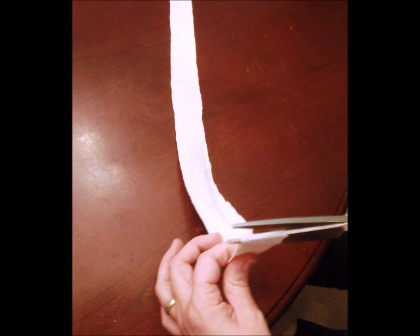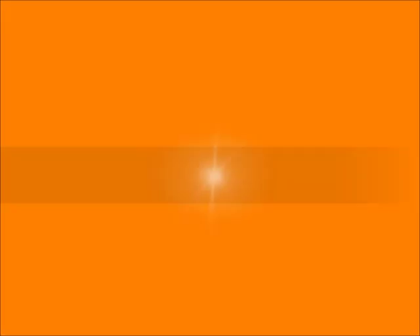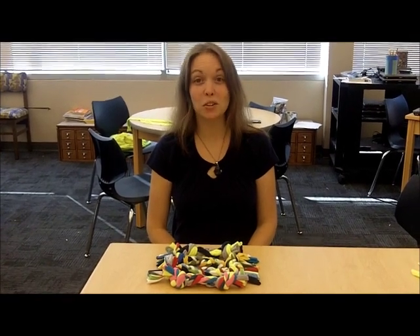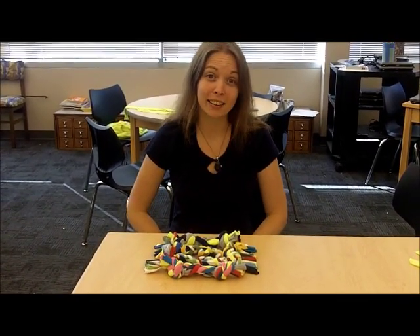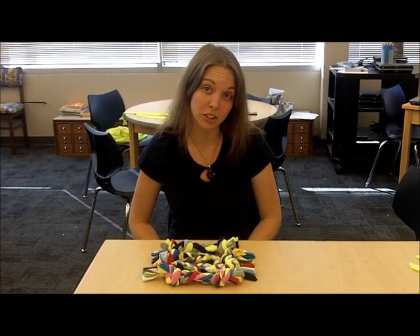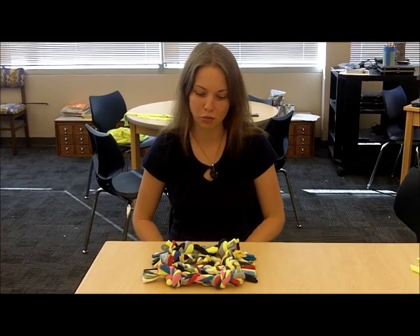In the next part, Ms. Durant will demonstrate how to braid the different pieces of t-shirt to make our finished dog toy. Good morning. This is a wonderful craft to do with friends so that you can get lots of different colored t-shirts. Luckily, we had a whole lot of friends at the City of Greenville donate their leftover old t-shirts so that we'd have lots of different colors to choose from.